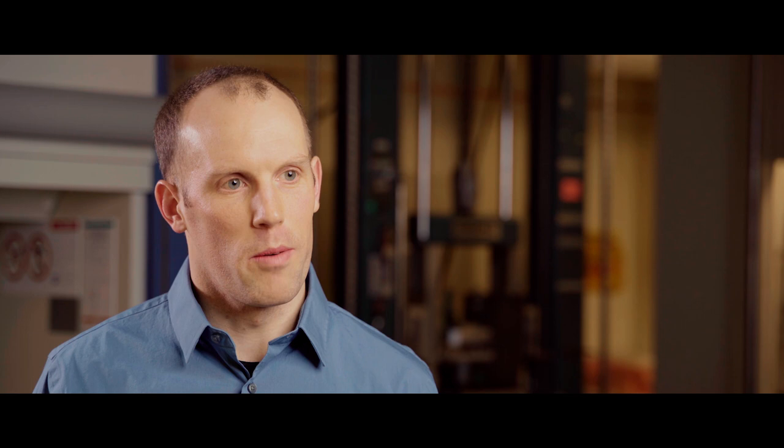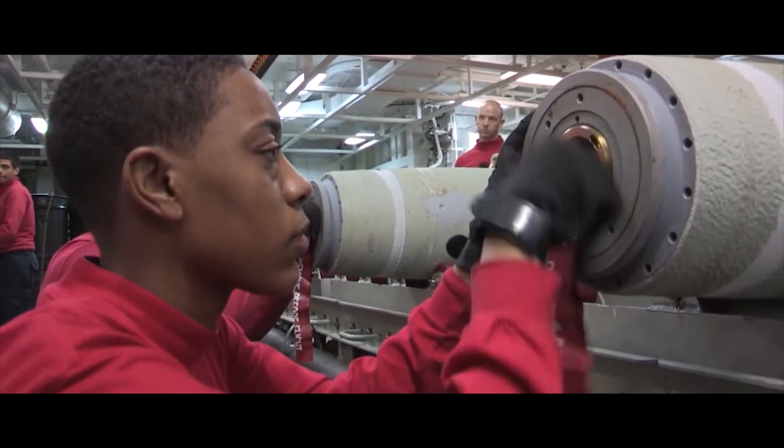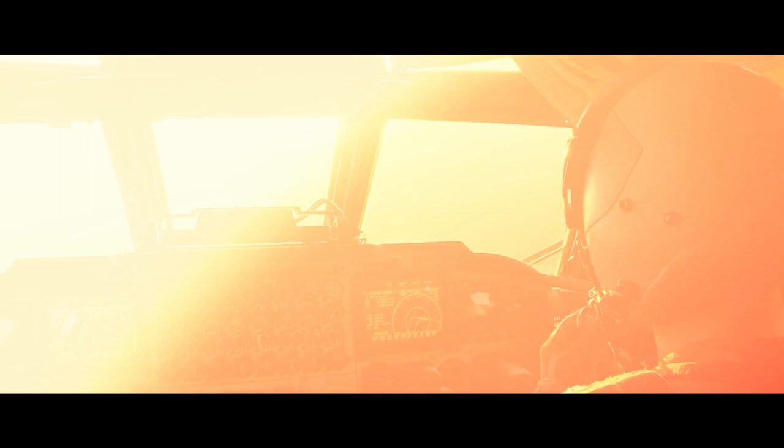FME-139DB helps the warfighter because it takes our general-purpose weapons and enhances their survivability, enhances their effectiveness throughout a much broader mission range. The FFCS lifetime that we can achieve with that, and the efficient electronics designed into the FME-139DB fuse, means that we can launch our missions from farther away — keeps our warfighters out of harm. It's just an effective use of a common general-purpose bomb.